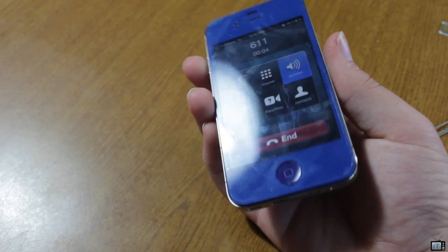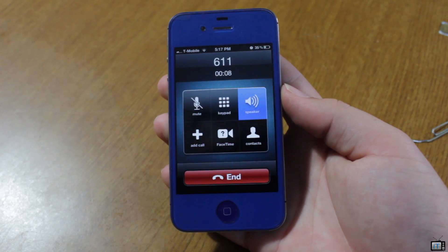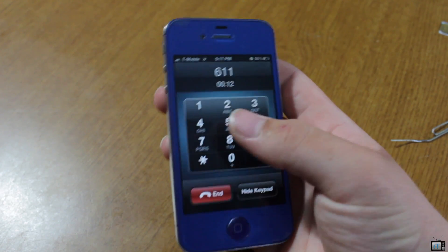T-Mobile 4G. How can I help you today? You can say anything from 'how many minutes do I have' to...